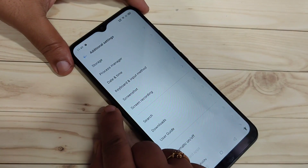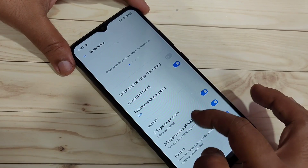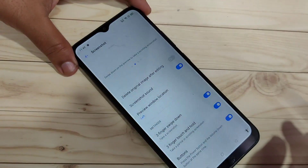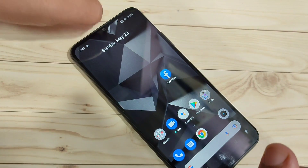Tap on Screenshot, then scroll down. Here you can see the option 'Three Fingers Swipe Down' — turn on this option. Then you can take a screenshot by swiping down with three fingers, and you can see the screenshot is captured.